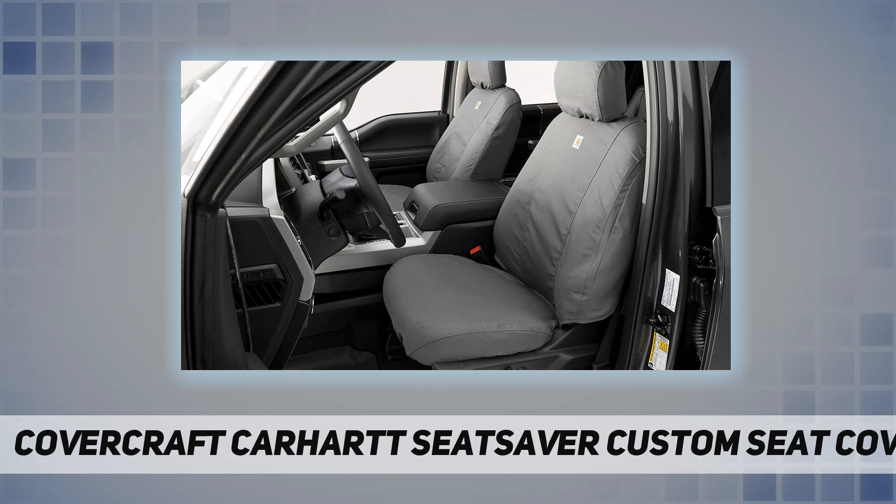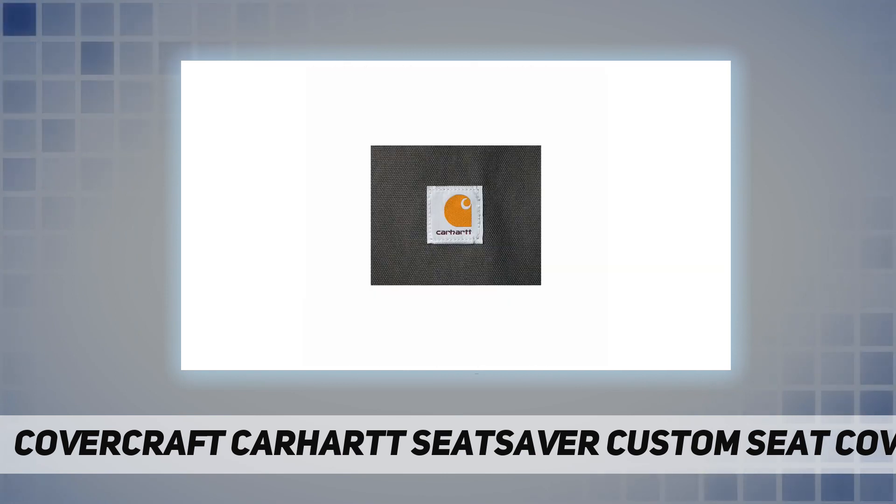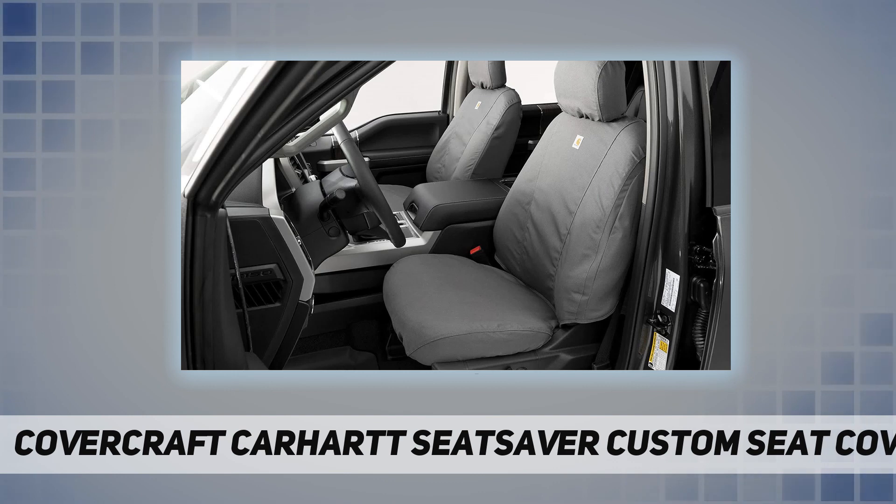Highly water resistant protection from dirt, dust, and spills. Machine washable — ideal for protection from work, hunting, fishing, pets, and anything else you can throw at them. Easy installation and removal.